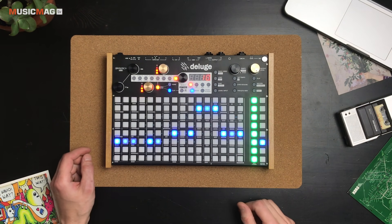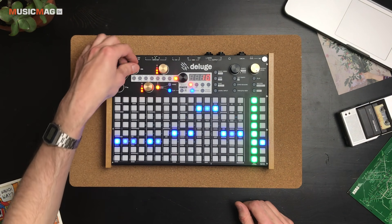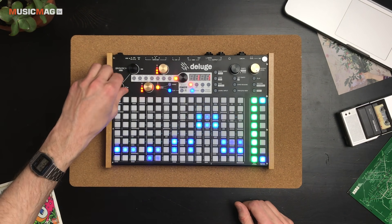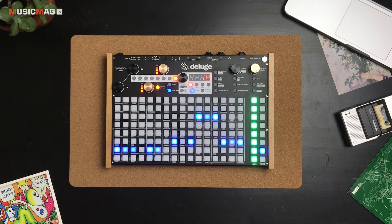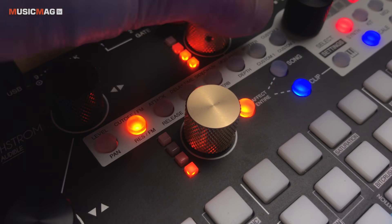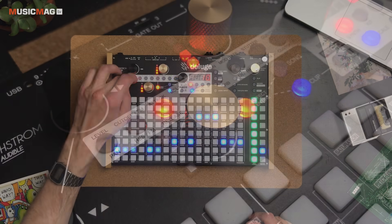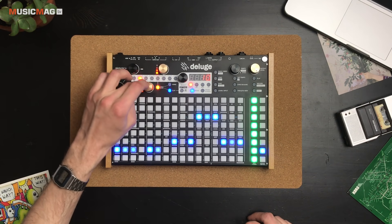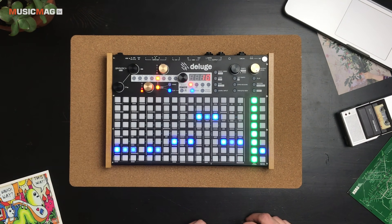В верхней части находится секция управления параметрами. Слева — два регулятора: можно менять масштаб, двигаться вверх-вниз и влево-вправо. Эти два регулятора являются своеобразными макросами — что-то вроде того, что есть на девайсах от Elektron. Выбирая тот или иной раздел, управляем соответствующими параметрами: громкость, панорама, фильтр, резонанс, атака, релиз, параметры дилея, сайдчейн, ревербератор и так далее.